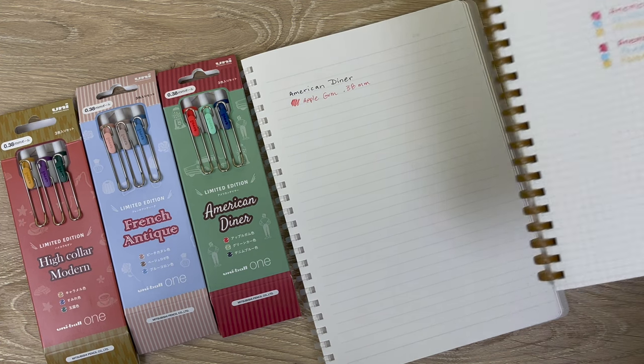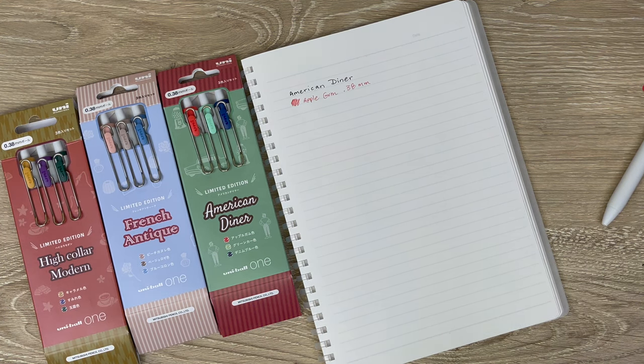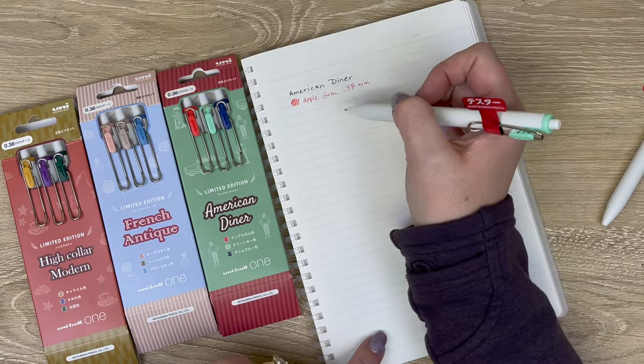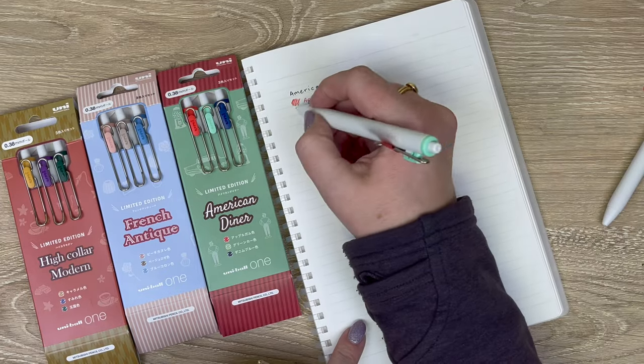So you get an idea of the difference there. I don't know if the name refers to the color of the gum or the color of the gumball machine — if you know, let me know!